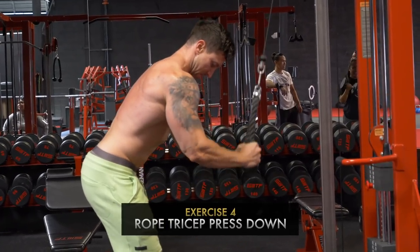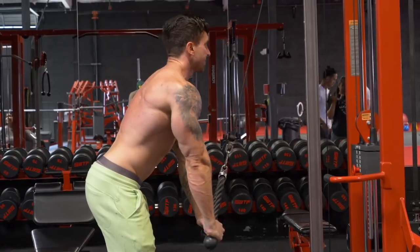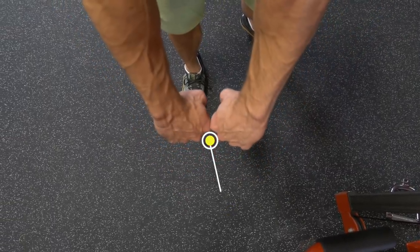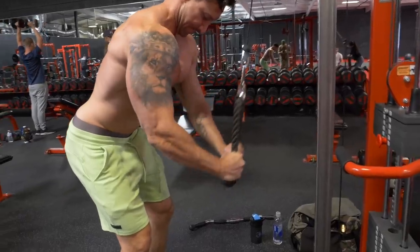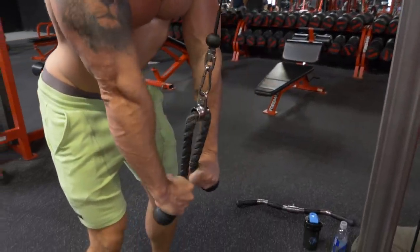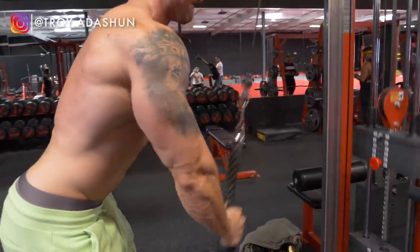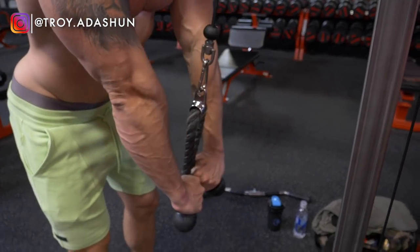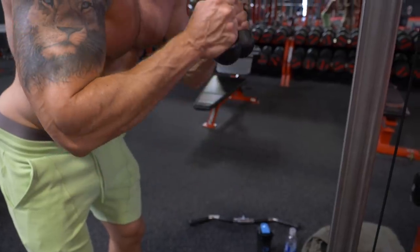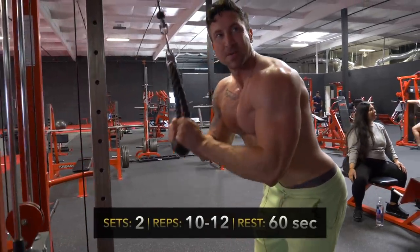Next up, staying on the cable machine, we're doing rope tricep press downs. On this move, really focus on rotating those knuckles around each other and then going back up slow and controlled for a nice contraction. Pay very close attention to the way I'm rotating my hands in the video because that's truly the key to feeling the most out of this. You'll feel it a ton in the side of your triceps — go nice and heavy and fail in the 10 to 12 rep range.